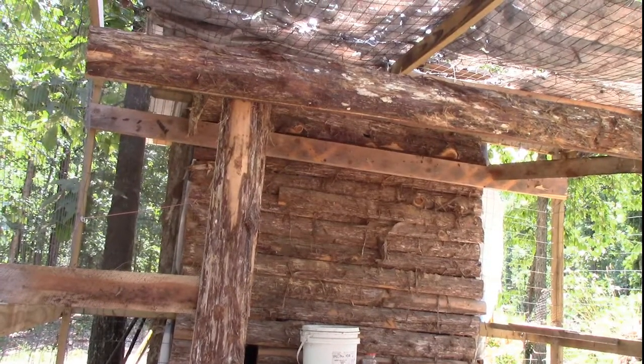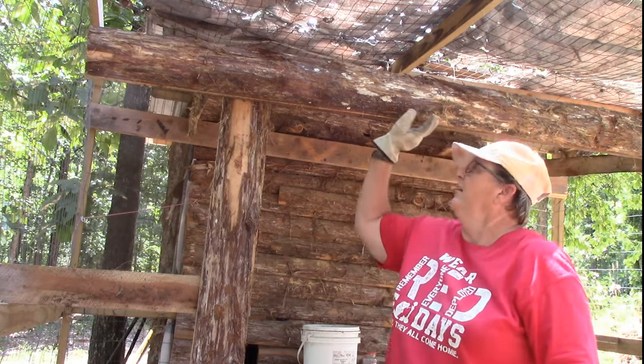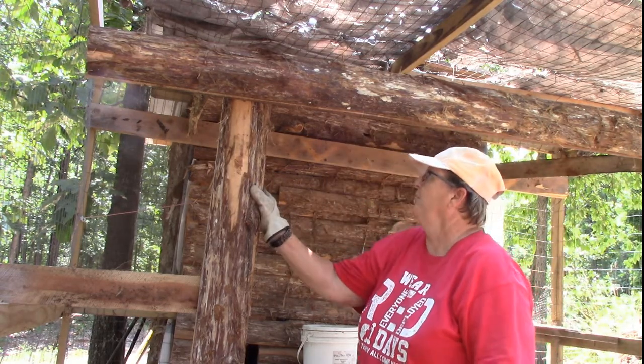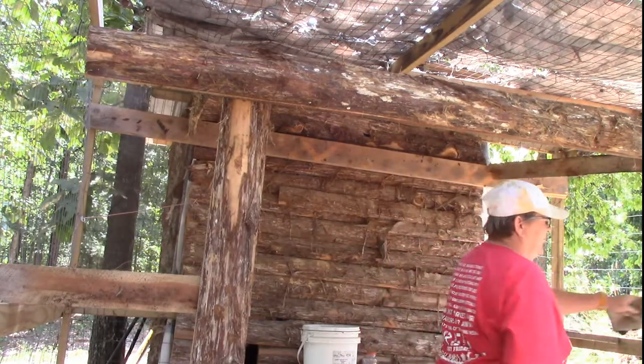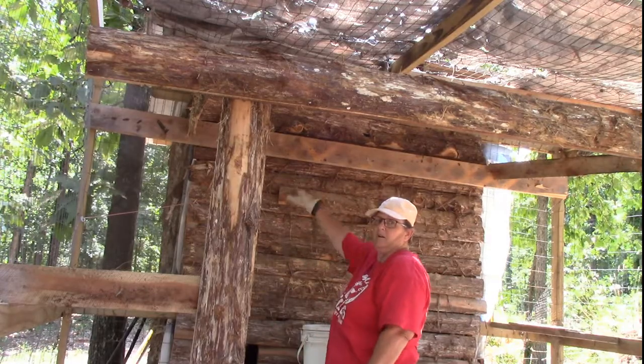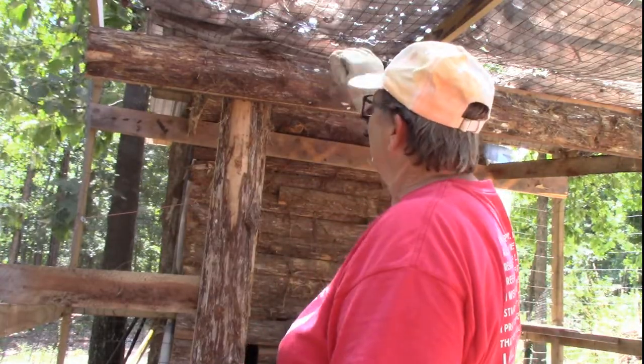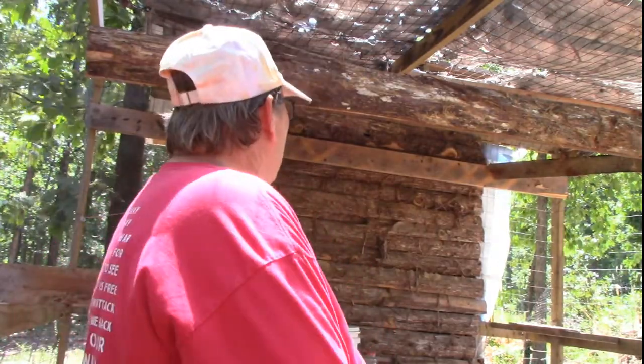It's 106 out here and the camera keeps overheating, but here's what I have so far: I have a header right here, cedar post, cedar post over here the same, and I have a little stringer up here. I'm going to finish putting some more pieces of cedar across the front and then start putting up purlings and metal for the roof — if the camera doesn't overheat, that is.